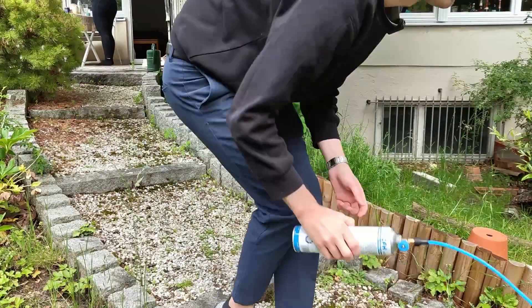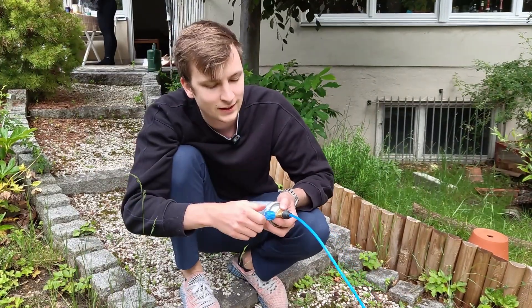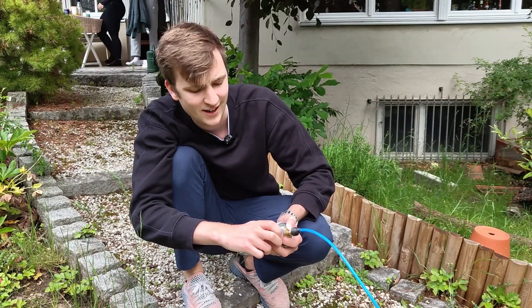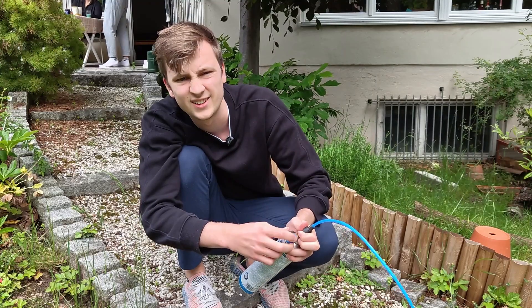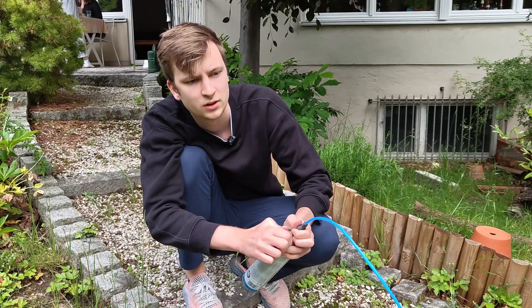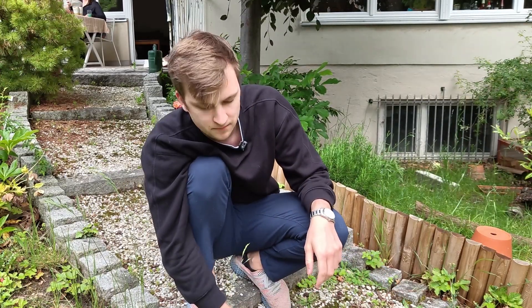I go to my safe position and pressurize the tank now using my propane tank — opening it up. I can hear the gas flowing. This connection is not very tight but it's not a problem. I think it was fully pressurized — nothing to see. So nothing happened: 3mm wall thickness is definitely enough.